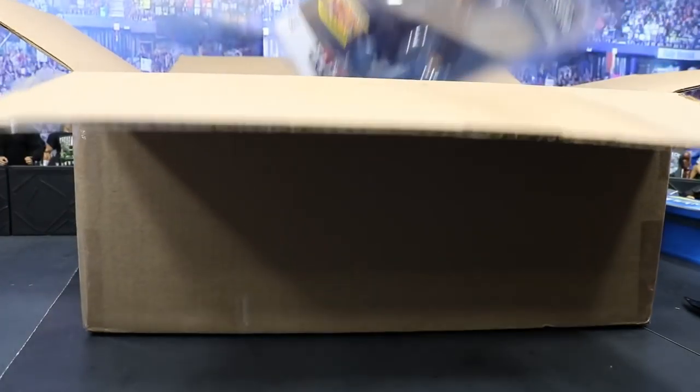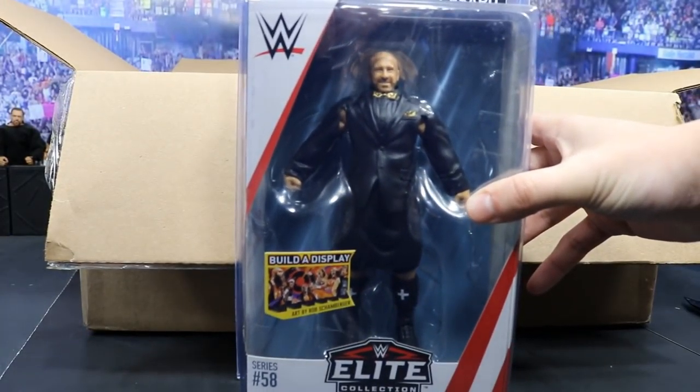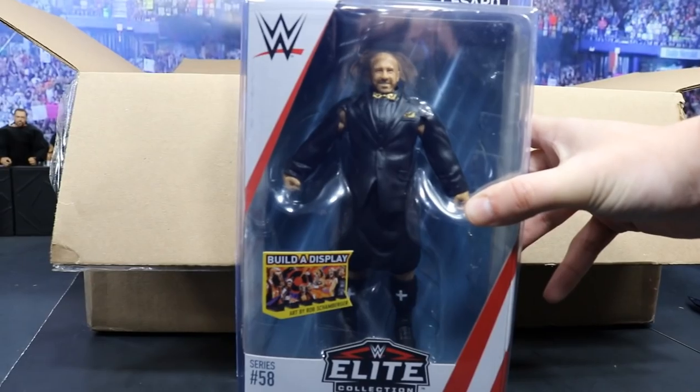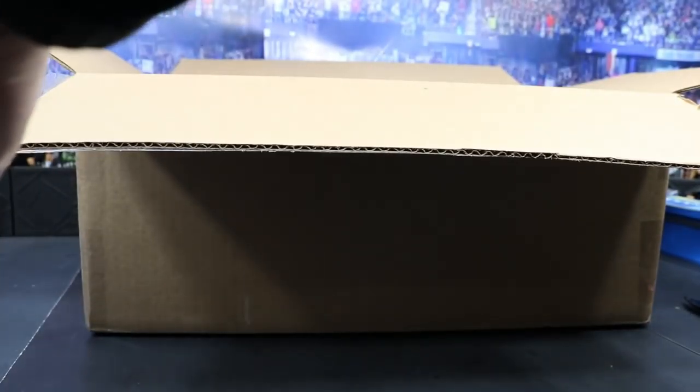The next figure we have, guys, is his tag team partner. Of course, we have Cesaro right here looking great. Cannot wait to crack him open as well. I will be reviewing these guys together, so that will be a very fun review to do. We got The Bar right there.